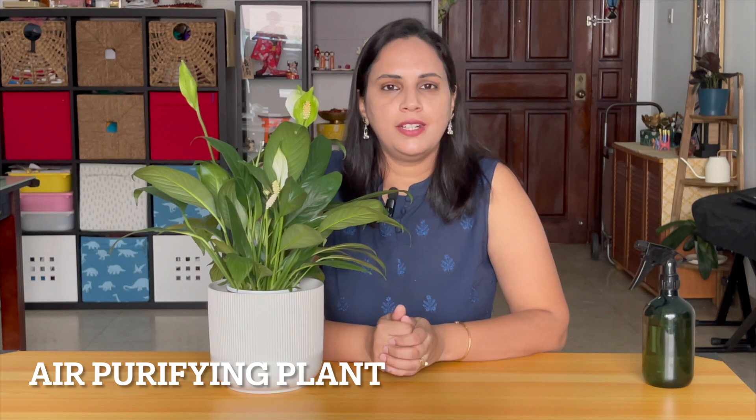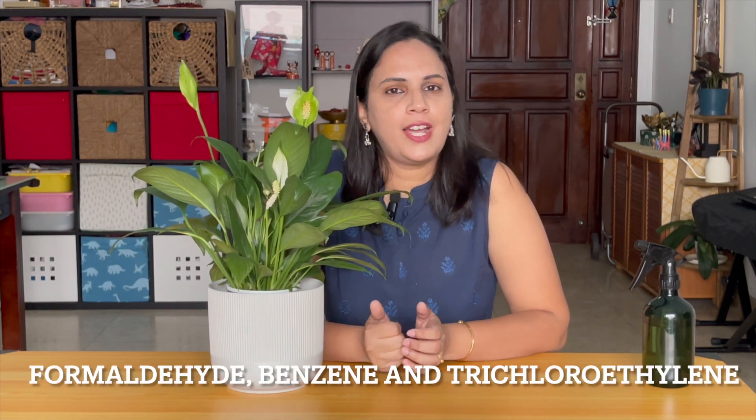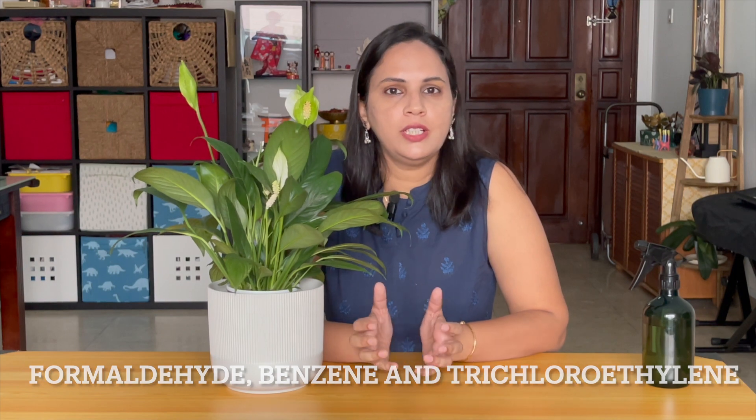Interesting facts about Peace Lily: Peace Lily is an excellent air purifying plant. It helps in removing formaldehyde, benzene and trichloroethylene from the indoor air. Peace Lily is relatively easy to take care of. They thrive in low light conditions and prefer consistently moist soil. Peace Lily are highly adaptable, including to low light conditions, and they can live many years with very minimum care.